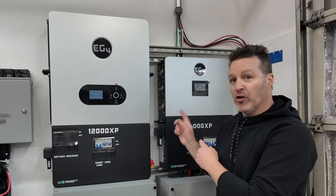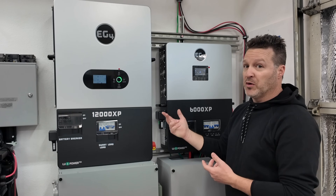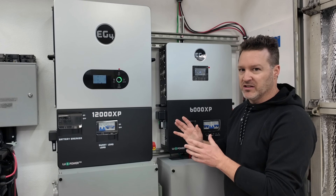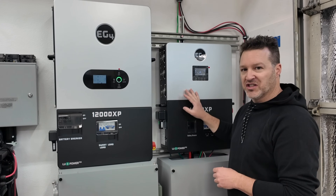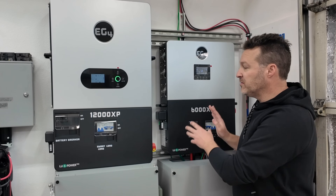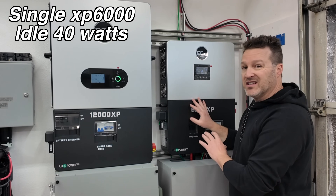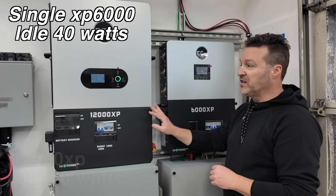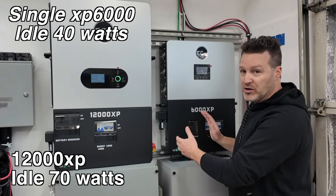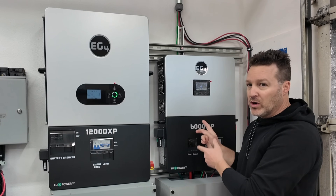Both units are on right now but the EPS, which outputs your power, isn't on yet — going ahead and turning both of those on now. Both just clicked on. It's about 68 to 70 degrees in the garage with no load on either unit, just sitting idle. The idle consumption comparison: the 6000XP is about 40 watts give or take — around 30 with PV or about 50 with battery — while the 12000XP is roughly 70 watts idle.